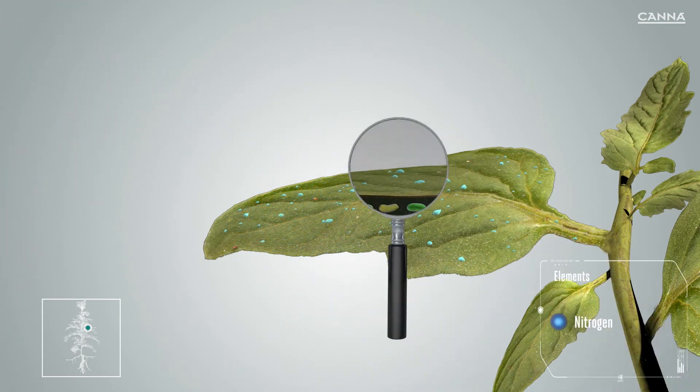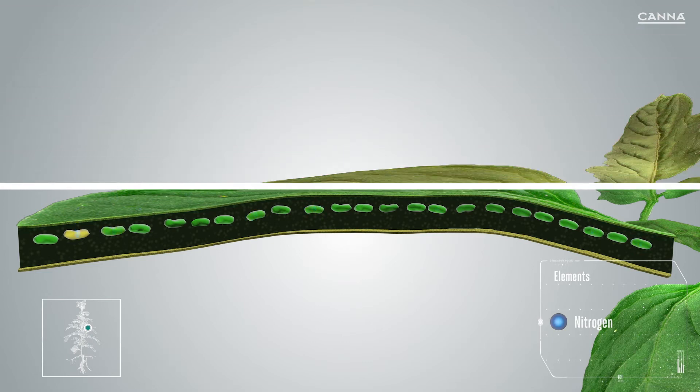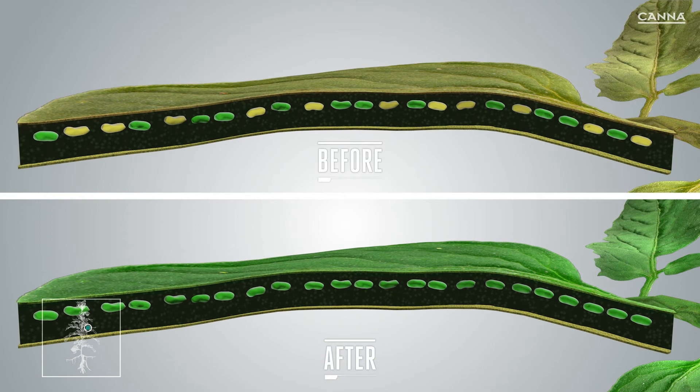Rhizotonic can be used in a foliar spray as well. The chloroplasts inside the cell need nitrogen to maintain maximum amounts of chlorophyll, and they multiply as the plant needs more of them. The nitrogen from Rhizotonic is directly available to the plant, which means that it can be absorbed much more easily.